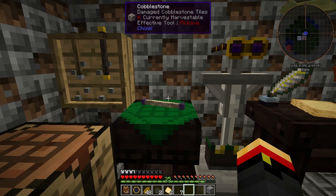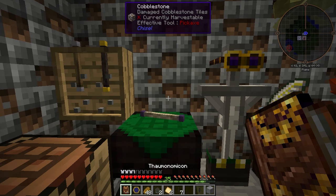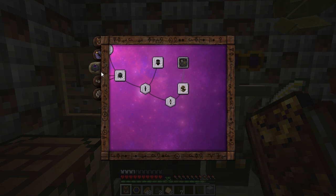Welcome back to Thaumcraft Quick. In this episode, I'll show you how to build and use an alchemical centrifuge. In your Thaumonomicon, on the Alchemy tab, just past Essentia tubes are advanced Essentia tubes. Once you've unlocked that, the alchemical centrifuge is the next page over.